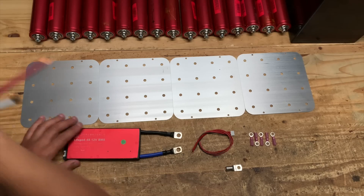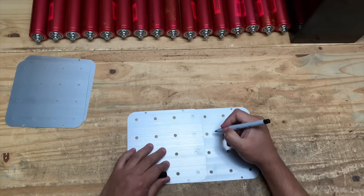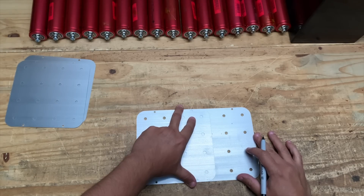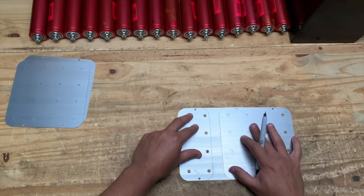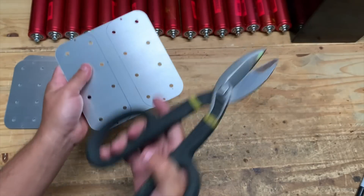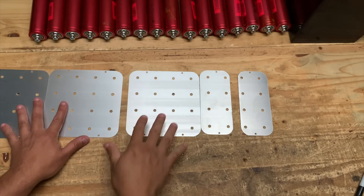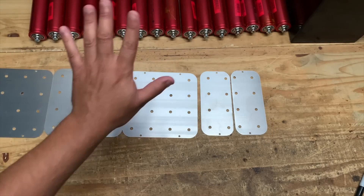The first thing you have to do is grab one of these plates and cut it in half. Make a mark about a quarter inch, then use another one of these plates to mark it like this. Then do the same thing on the other side. Now you have three plates plus one that's cut in half. Now you start assembling your batteries.